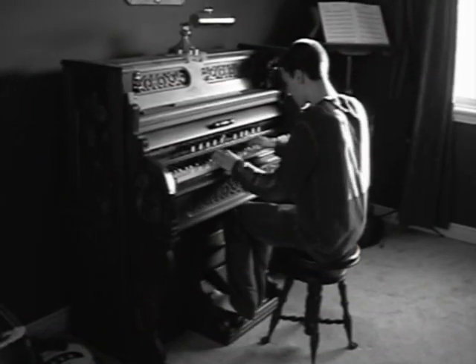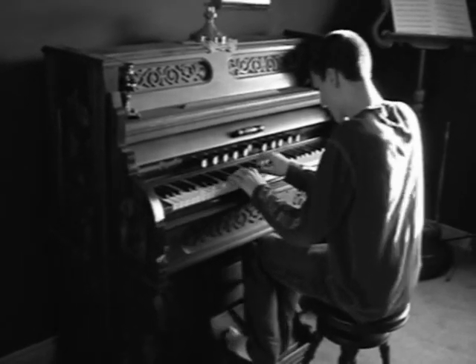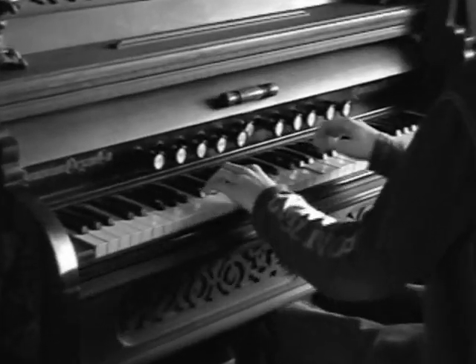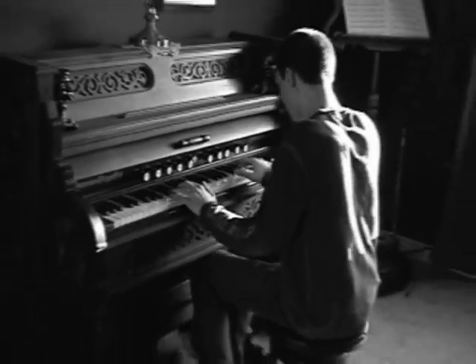Hi there. In this chapter of Reed Organ 101, I'm going to talk about the organ stops and the knee levers. When I first started to play the reed organ, I didn't know what stop did what, so I always pulled them all and blasted away. I've learned differently since then, and maybe this little reed organ registration tutorial may be of some help if you're not sure how these things work and would like some different ideas on how to use them.